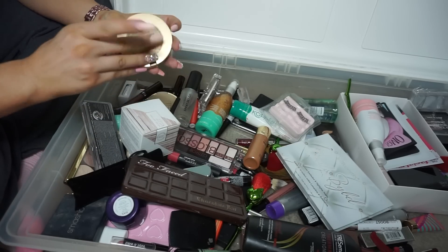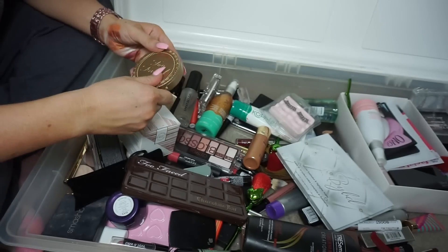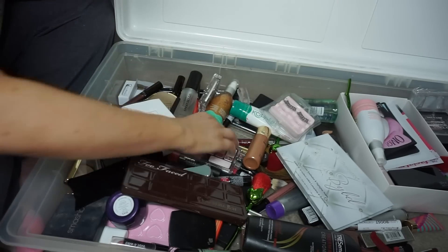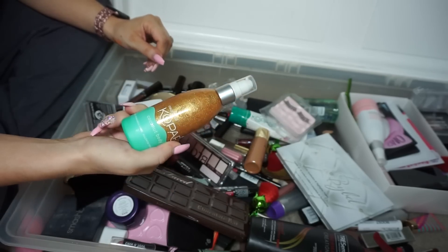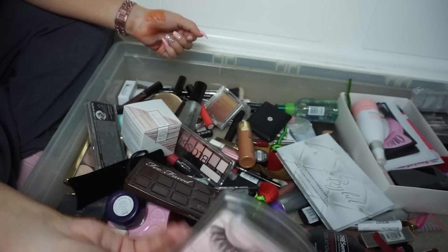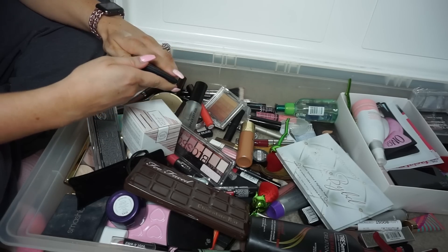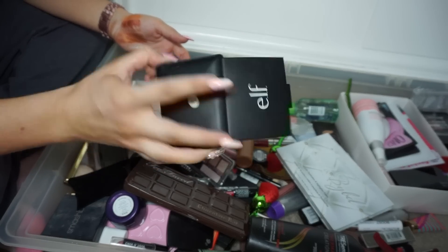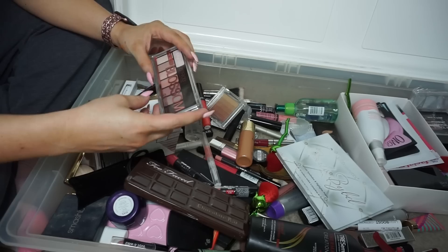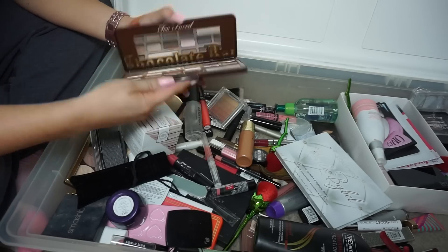The Too Faced Milk Chocolate bronzer — way too light for me, I barely even used it once. I'm going to sell it since I bought it myself. Getting rid of this old one — I wouldn't wish it on anybody. Coconut bomb, old eyelashes — gross, throwing those away. The ELF one in Saint Lucia — I don't like this at all, getting rid of it. Catrice eyeshadow — one fell out, they're old and not that good, so I'll toss that.